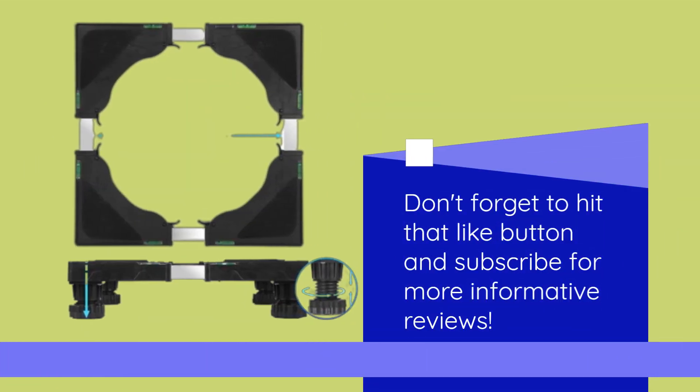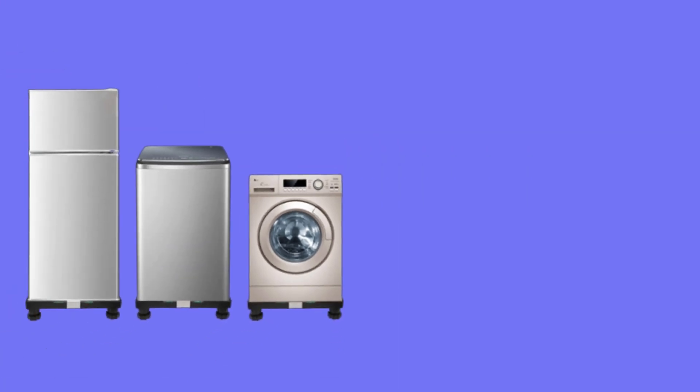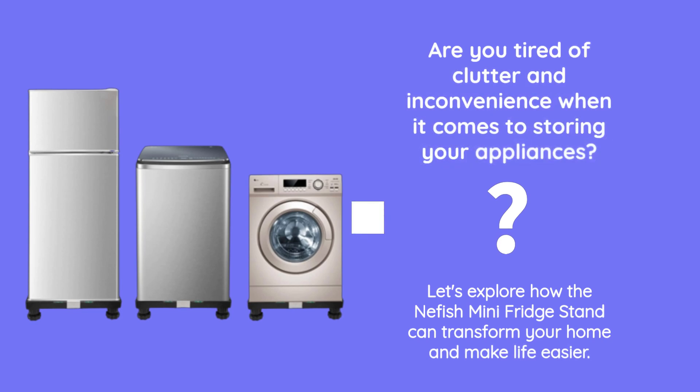Don't forget to hit that like button and subscribe for more informative reviews. Are you tired of clutter and inconvenience when it comes to storing your appliances? Let's explore how the Neffish Mini Fridge Stand can transform your home and make life easier.